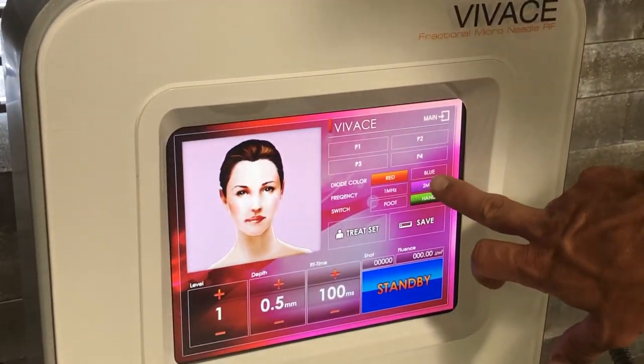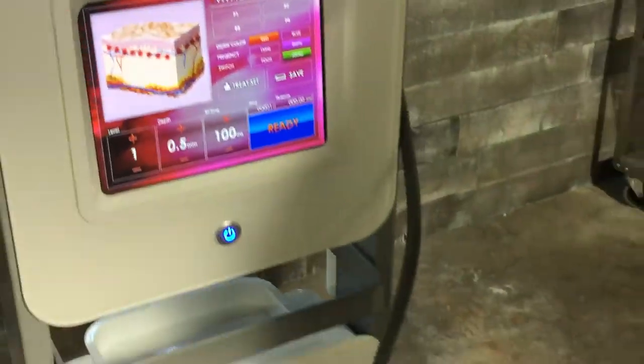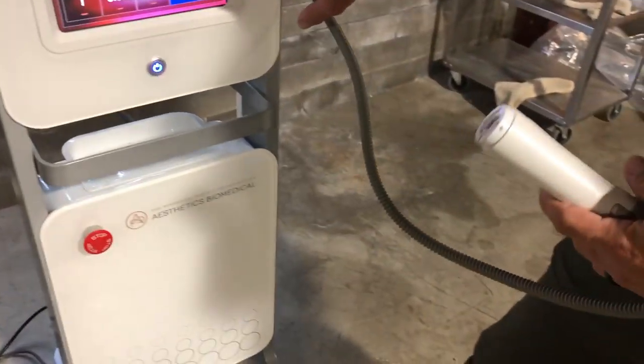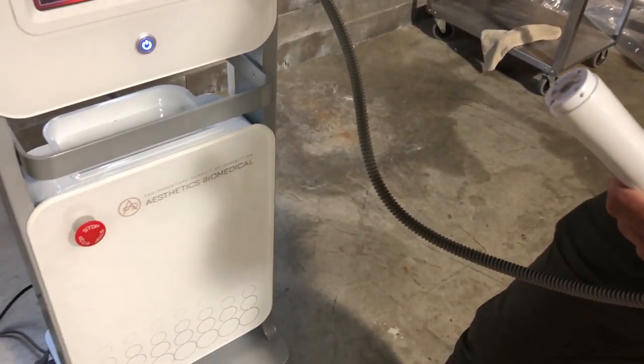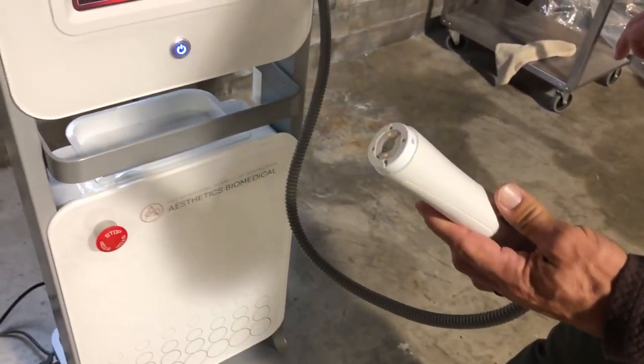This is equipped with the red and blue LED lights. It's on red right now, so I'll go ahead and fire it. You see the red light up. You can switch to the blue one and it's ready to go blue.